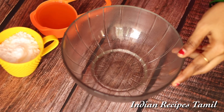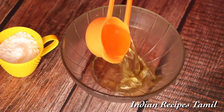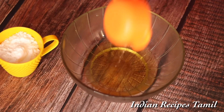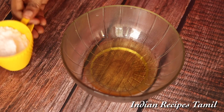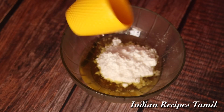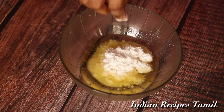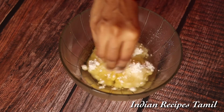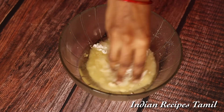First, we are going to add ingredients to a mixing bowl. We can add butter, then sugar powder. We are going to add baking soda. Now we will mix it all together.